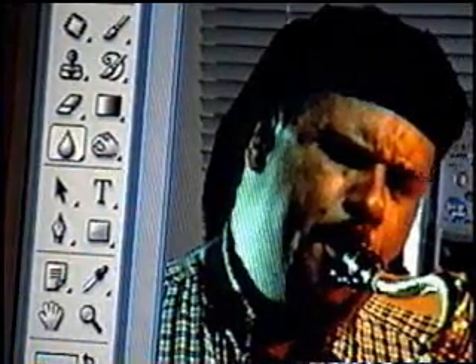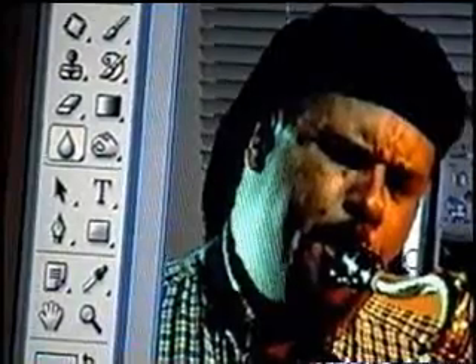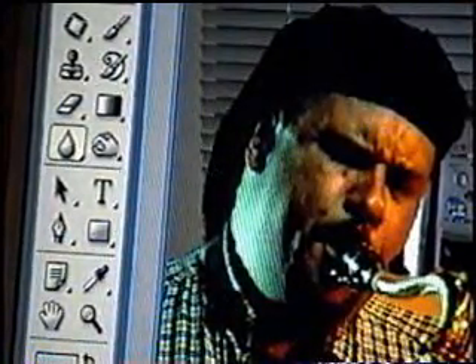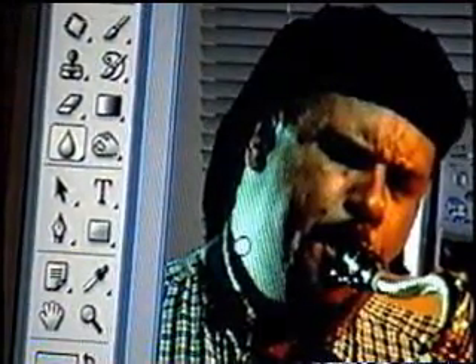That's the whole point of using the blur tool sometimes — to smooth things out, or to blur out something you don't want someone else to see. It blows it out. It does seem to be working — yeah, it is. Good.